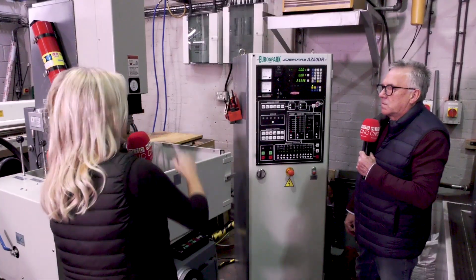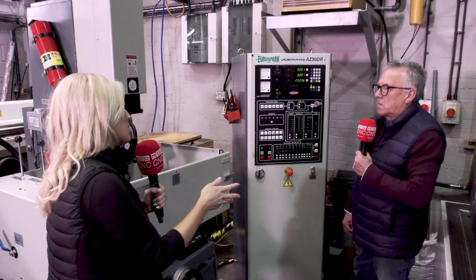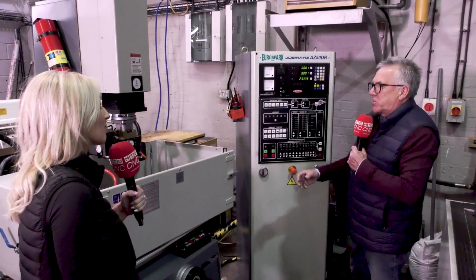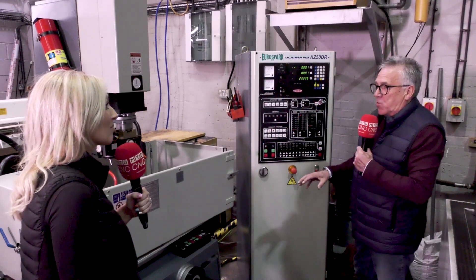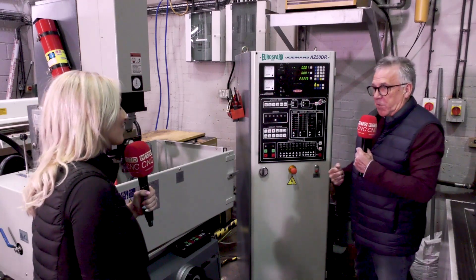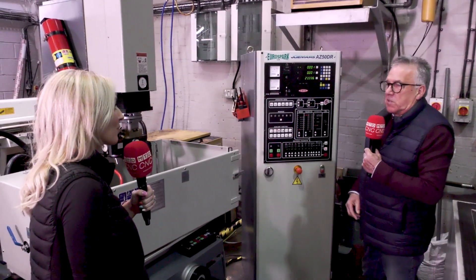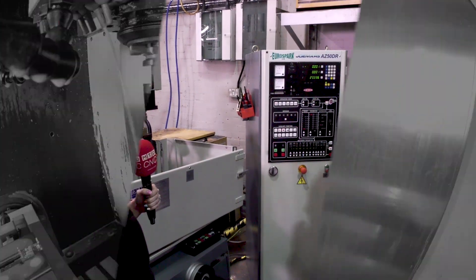Just to summarize: why go for the Jomaz machine, and the service that EuroSpark gives? I believe it's the simplicity of the machine, the accuracy when it's in use, and when you ring EuroSpark — being a small company — you get a more personal contact with the people in the office. Should there be a problem the office can't deal with, they've got extra support outside who can ring the customer direct, go through the application, and sort the problem out.